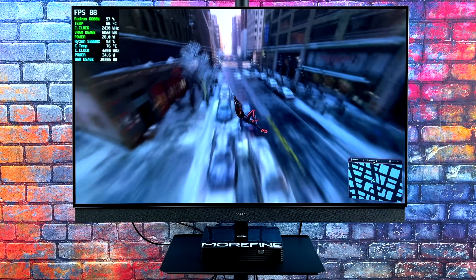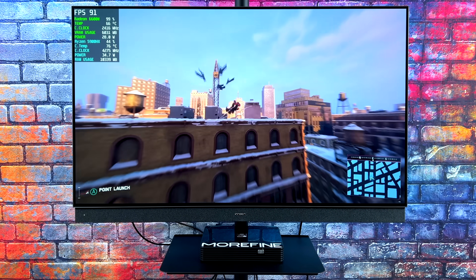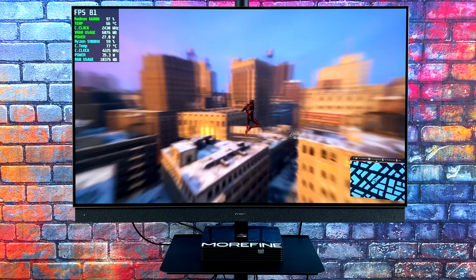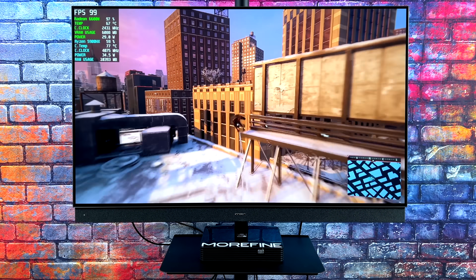So far, really impressed with the M600S. Given the fact that we're able to run Spider-Man: Miles Morales at 1440p like this is pretty awesome when you consider how small this thing really is.